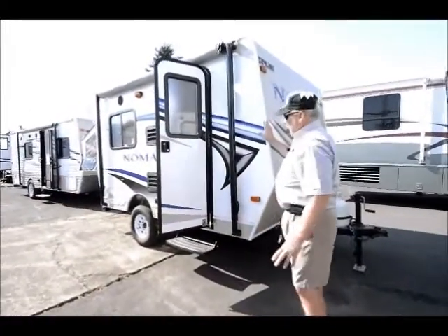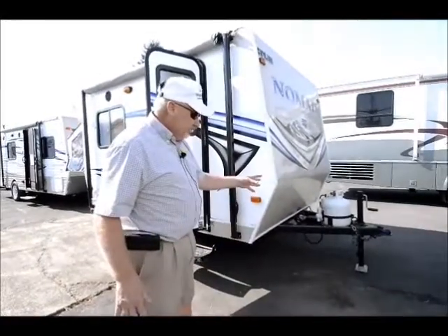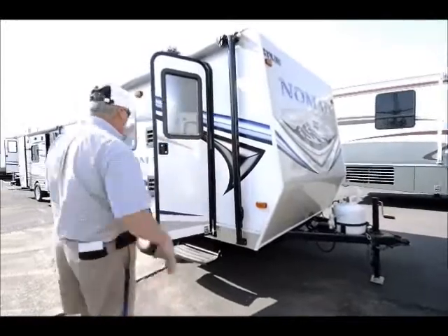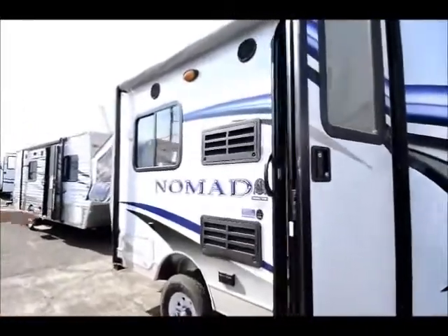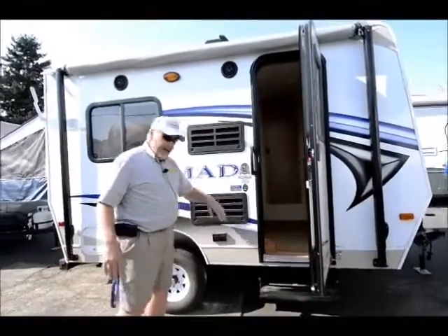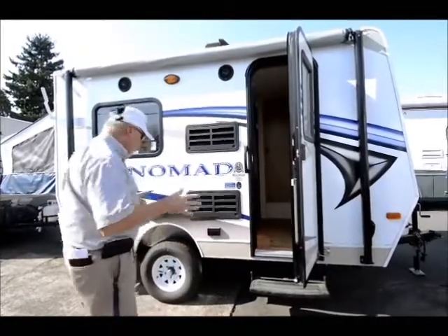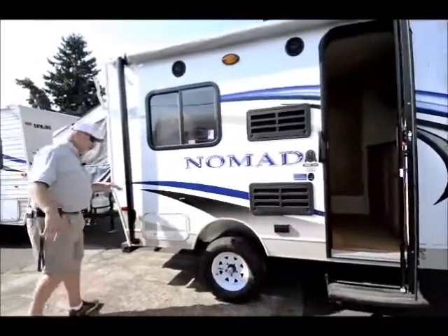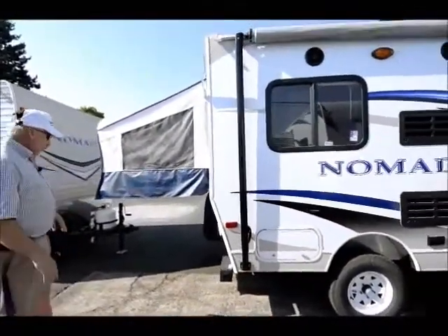Now let's look at this trailer — this is a Nomad, built by Skyline RV. It's a small 13-foot tow trailer, fully equipped with a propane tank, an awning, and outside speakers so you can listen to music outdoors. It's a single axle and super lightweight, only 2,000 pounds. You can tow it with a little Jeep, a Nissan pickup, or just about anything. It's got lots of storage and a bed that kicks out the back — they call it a hybrid, which is what keeps it lightweight.